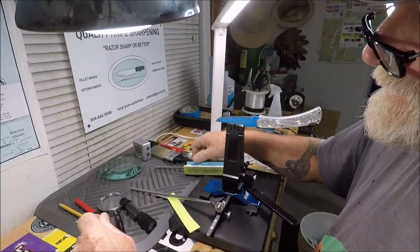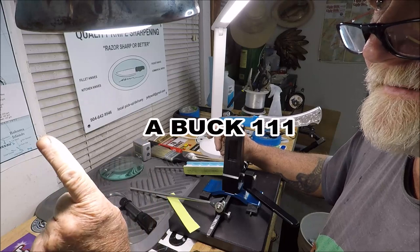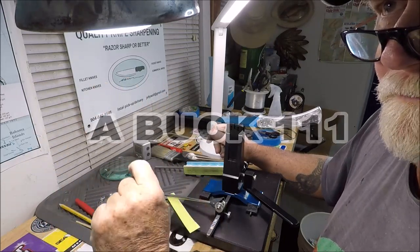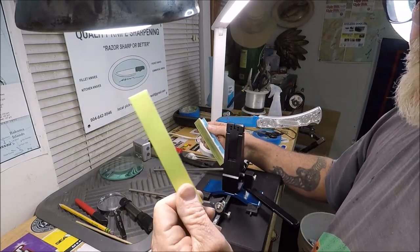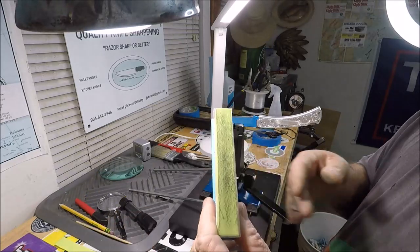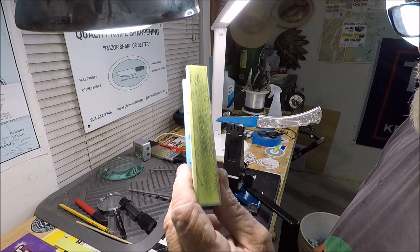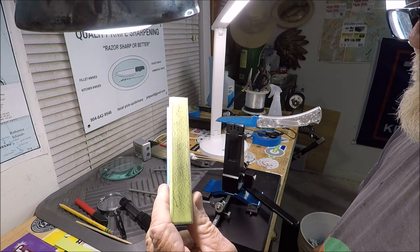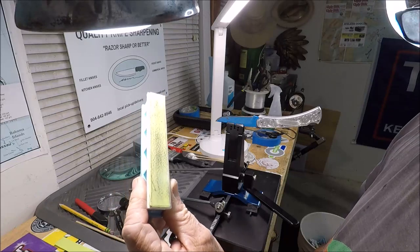I've been up early and I have been putting an edge on a new Buck that I'm going to show you — it's turning out good. I'm going to show you a vintage Buck 111 — not a 110, but a 111. I'm just finishing up right now on these lapping films.